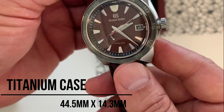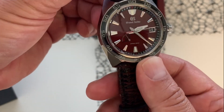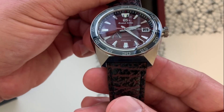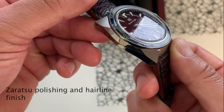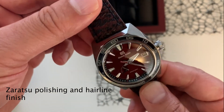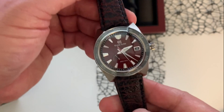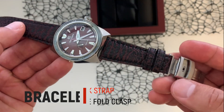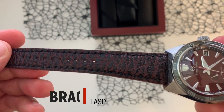The case is 44.5 by 14.3 millimeters in titanium — very light and strong. I really like the sharp edges that they did for the case, very nice. The second thing that catches your attention is obviously the strap.